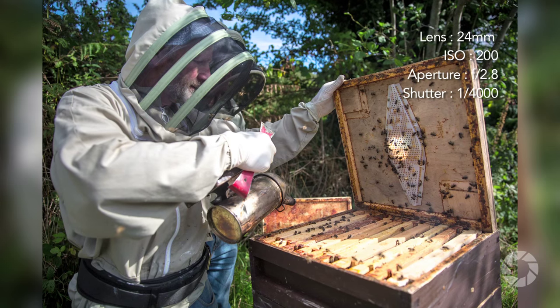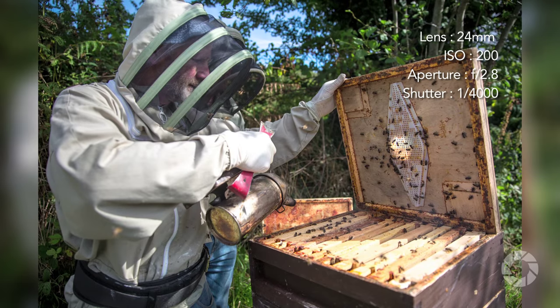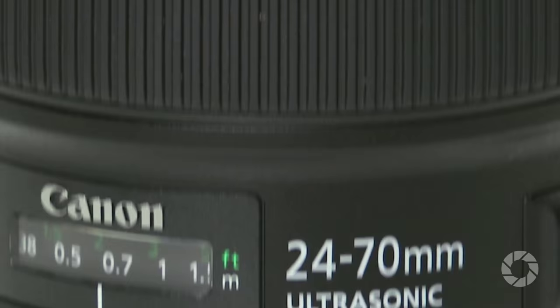This second generation of the lens won Best Pro DSLR Lens Award at TIPA 2013, which is awarded only to the best of the best. I think this award speaks for itself in terms of technical quality, but let me run through some of the more interesting features of this lens.